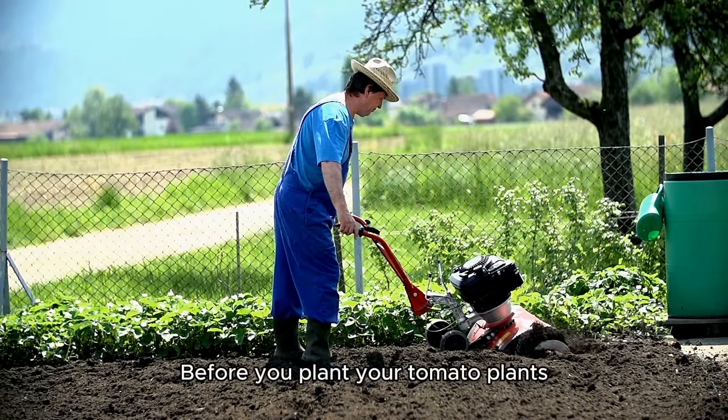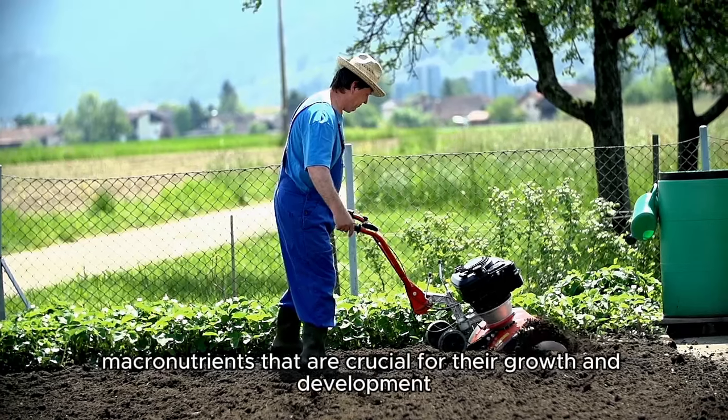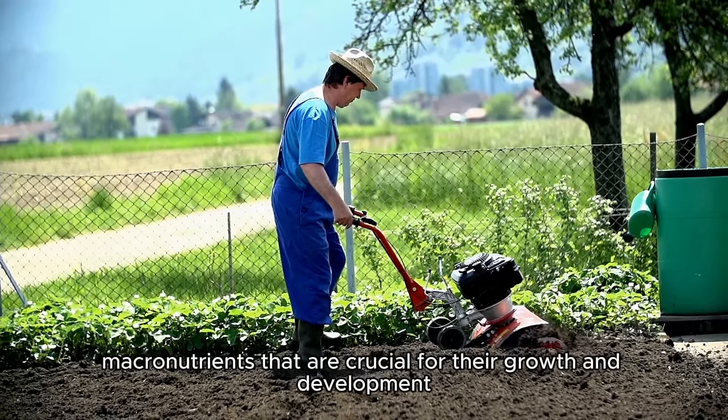Before you plant your tomato plants, it is important to prepare the soil and enrich it with micro and macronutrients that are crucial for their growth and development.